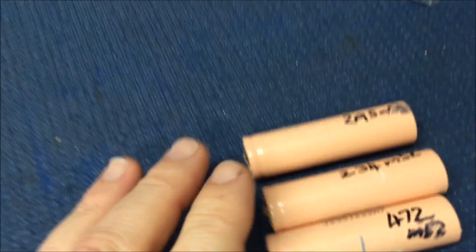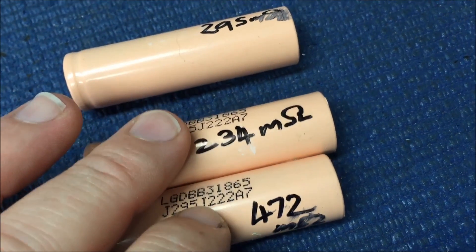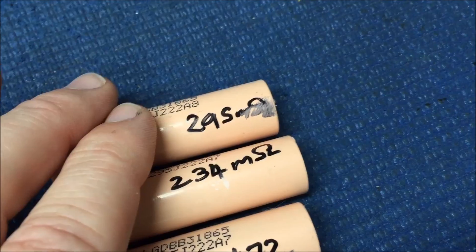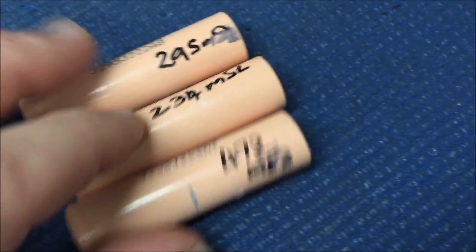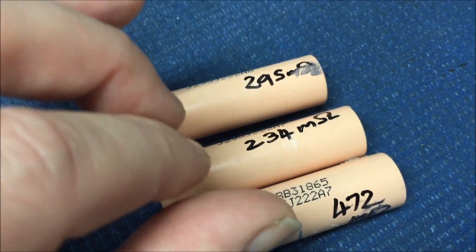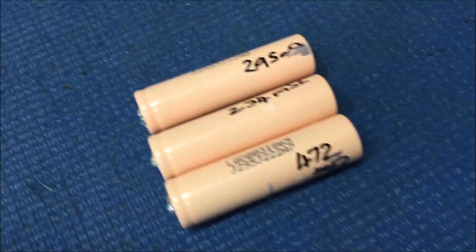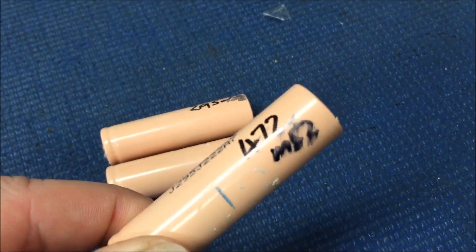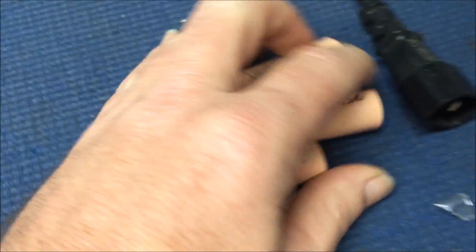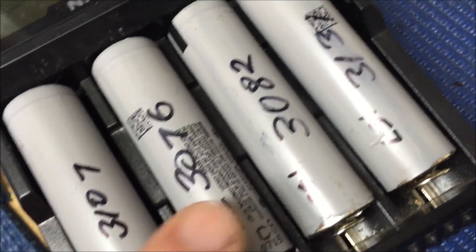These three stuffed cells had an internal resistance of 472, 234, and 295 milliohms. I can't remember what the capacity of those was so I'm going to test the capacity of those cells as well. That was a really bad one — it was self-discharging. Time will tell. We're going to continue these tests. These are going to be guinea pigs — four guinea pigs here, all 3000 milliamp hours.